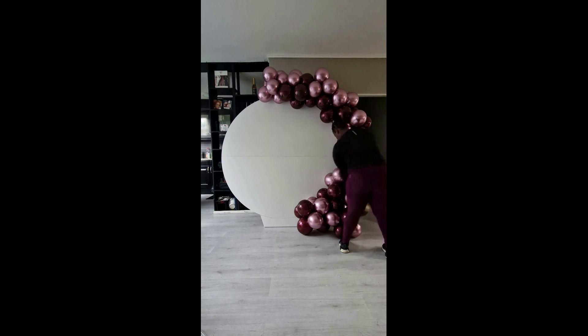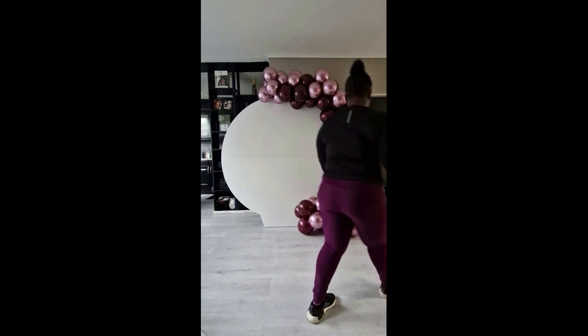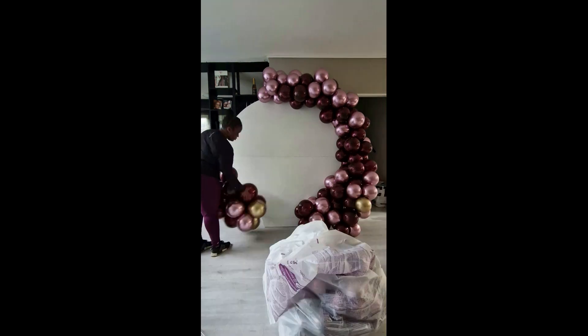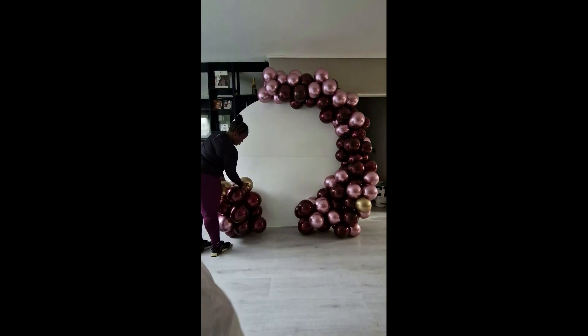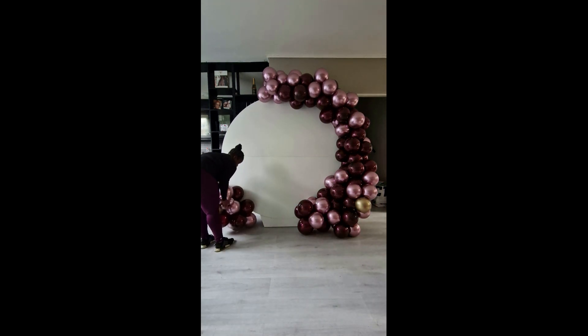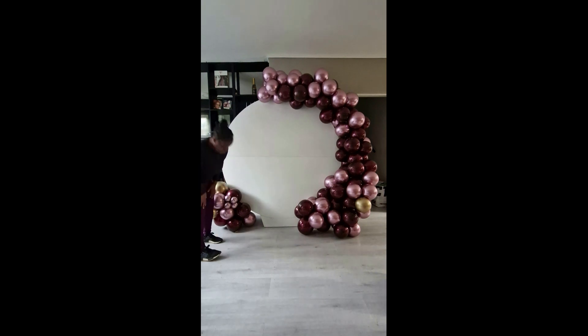I'm just slowly adding some more width to the bottom of the garland and starting to add some gold in there, as that was requested. The reason you see me walking back and forth the whole time is because I keep looking at the garland through my camera — it just picks up things that the eye doesn't see in real life. Even now, before I walk away from a setup, I take a picture and if I see anything that needs to be changed, I do it before I leave, because if I get home and look at the picture and something doesn't look right, I'm going to want to go back to the venue to fix it.